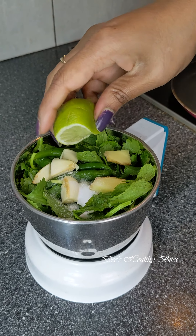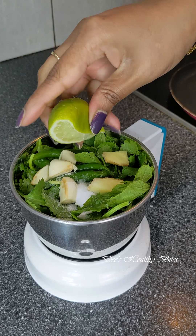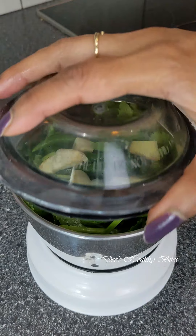To begin with, I've taken greens — coriander, mint, and some green chilies — and I'm going to blend them together with some garlic and ginger. I've also added salt to taste and I'm squeezing half a lemon.